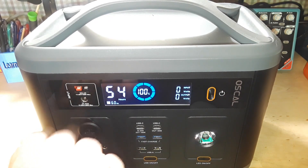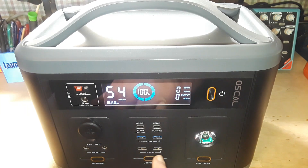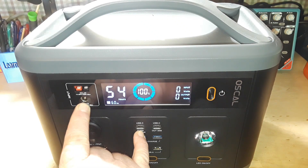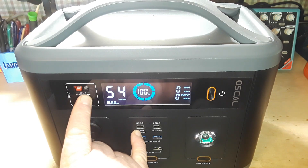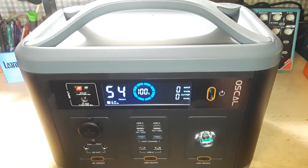We have Anderson Power Pole connectors for solar: 12–20 volts, 150 watts. You can also use this USB-C port as a PD 3 input at 20V 3.5A, 65W max. You can pair the USB-C with the DC input or with the power poles, but you cannot pair the DC input and power poles together because they go to the same place.